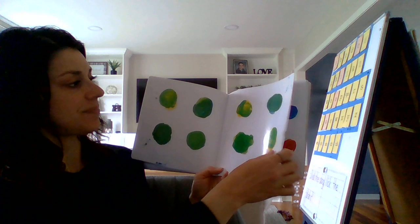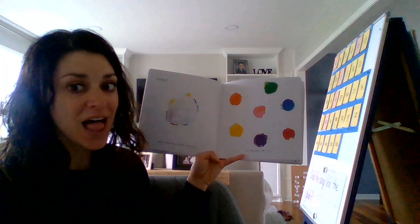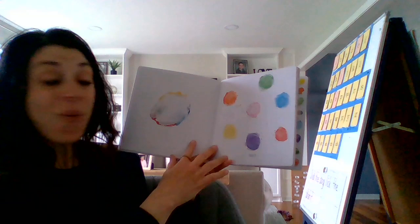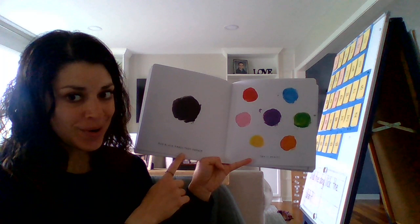White makes colors lighter. Let's go ahead and try — let's take a little white. So it doesn't change the color, it'll make it lighter. Look how pretty they are. They look like Easter colors. Those are called pastel colors. I like pastel colors.